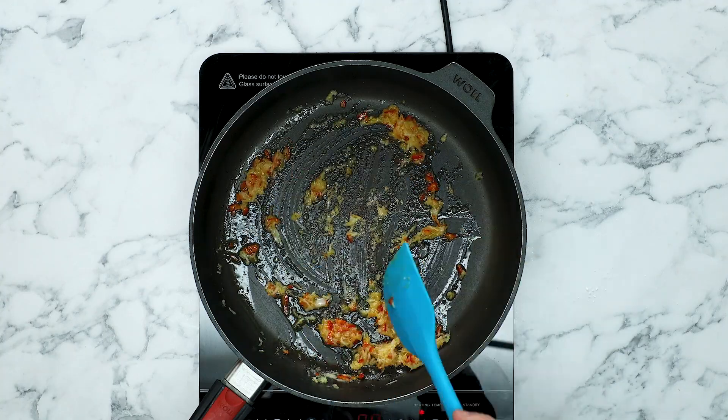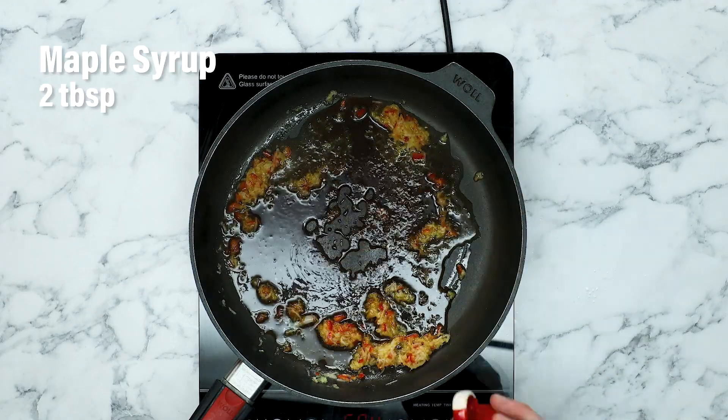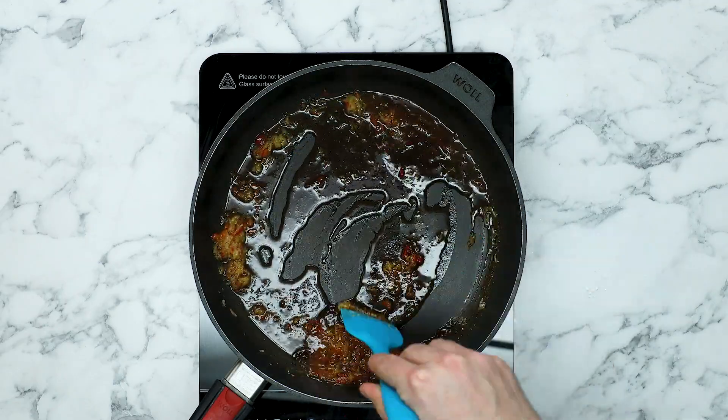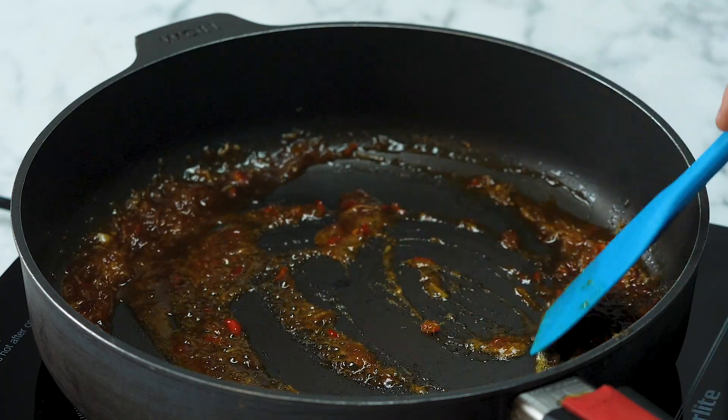Now we need to add in some Chinese vinegar, some soy sauce, and some maple syrup for sweetness. Give that a good stir and let all those flavours come together. Now we need to let that sauce simmer for a couple of minutes for it to thicken, but carry on stirring so it doesn't catch on the bottom of the pan.